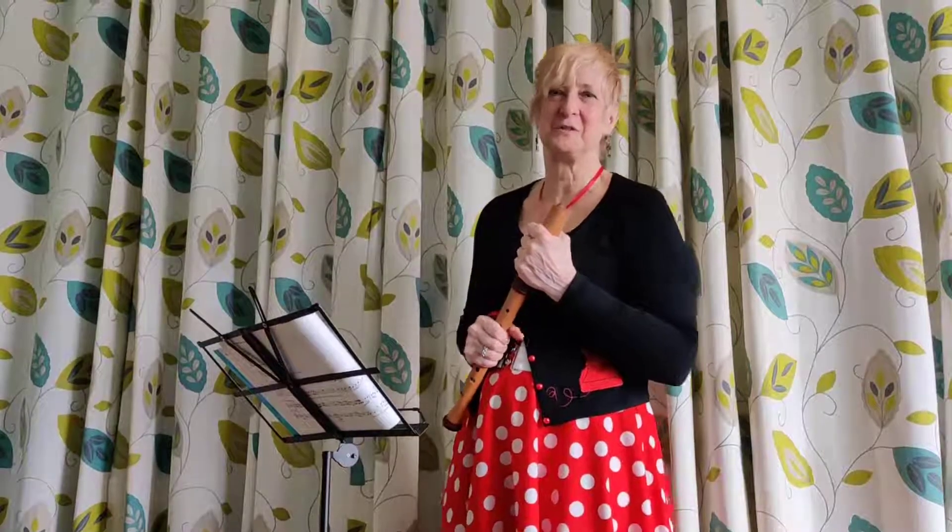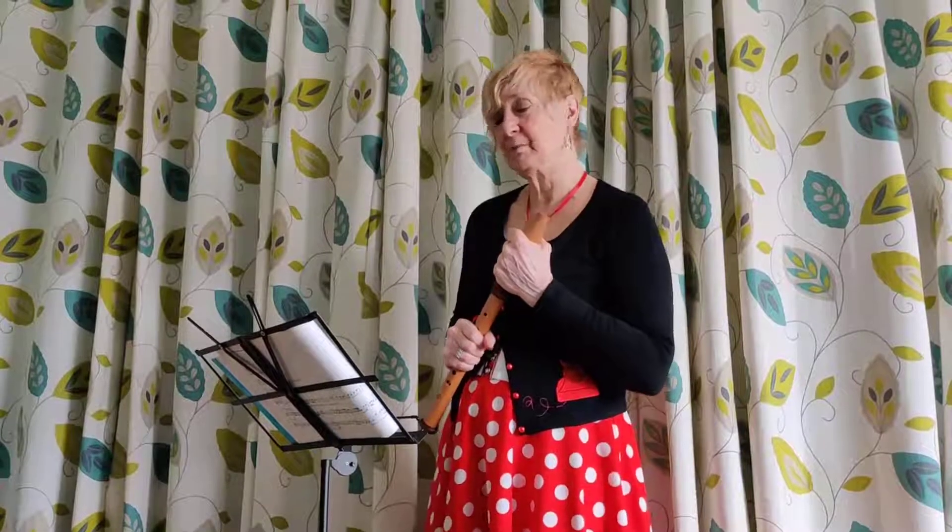Hello, welcome to Litchfield Storytellers. I'm Kath Edwards and this video is about getting to know your committee.